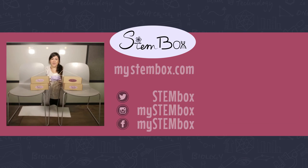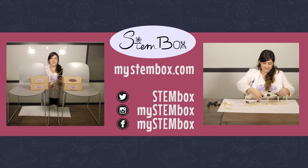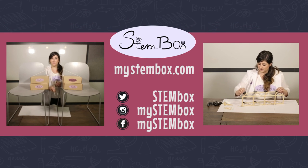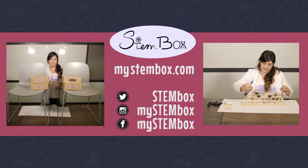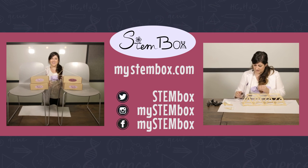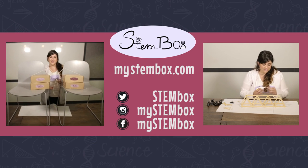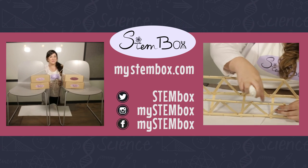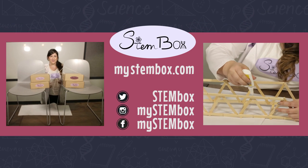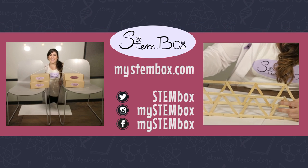Now that we have our bridge all set up, it's time to test it. For you at home, make sure you have coins that are the same weight, and carefully and slowly add them to your bucket and record how much weight it takes to break your suspension bridge versus your beam bridge. We can't wait to see your results, so make sure you send them in. Thank you so much for watching our video on how to build a suspension bridge. We can't wait to experiment with you some more. Stay tuned and learn how to make a Warren Truss Bridge and a Howe Truss Bridge from popsicle sticks and straws. We'll see you guys there. Thanks!